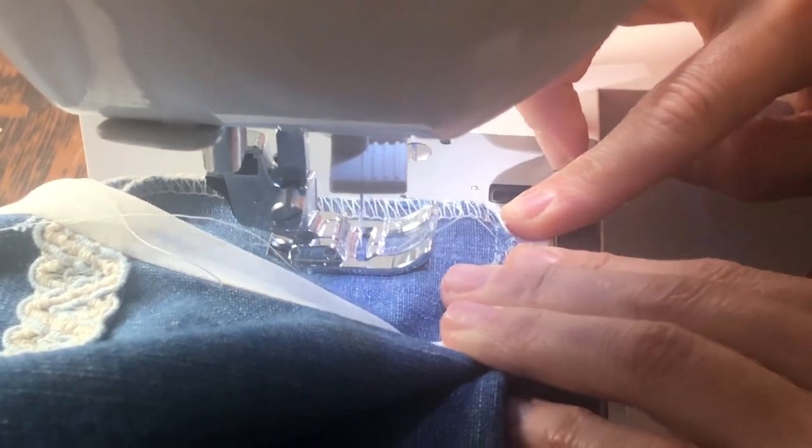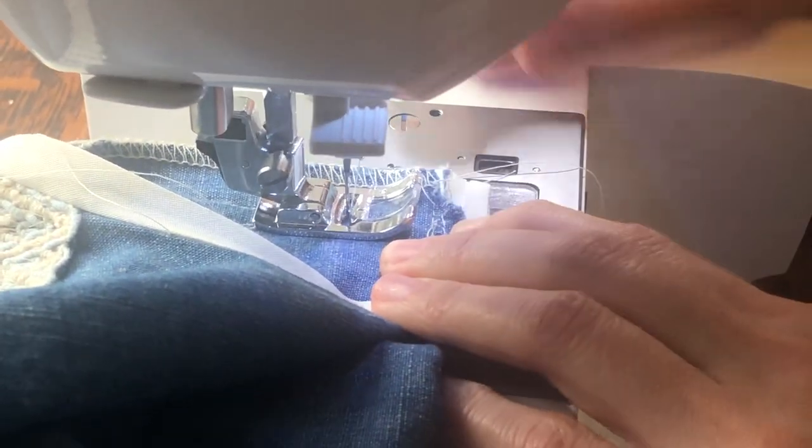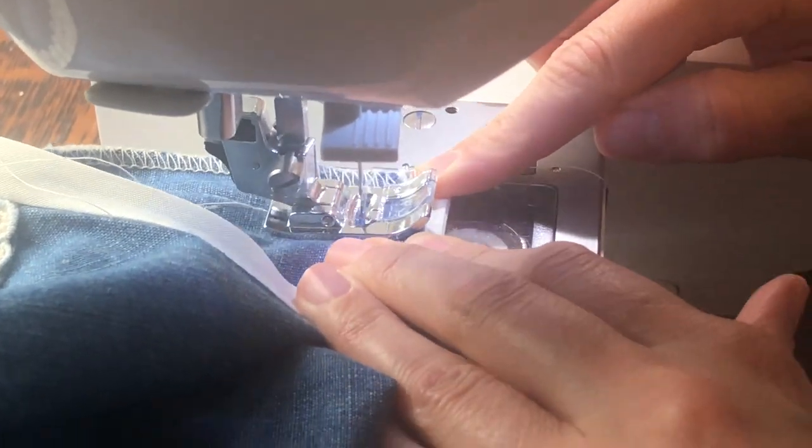Because I decided to put it in the side seam, I'm going ahead and closing up that side seam right now before I do the second step of the binding.